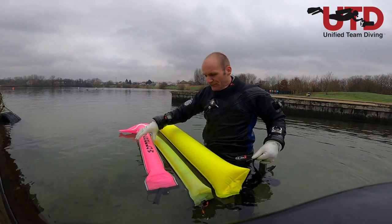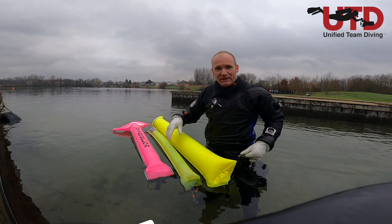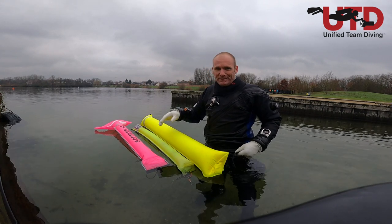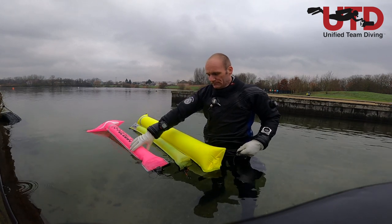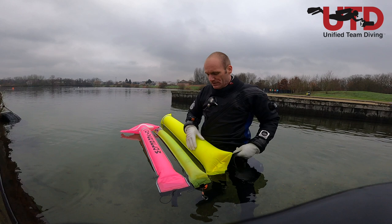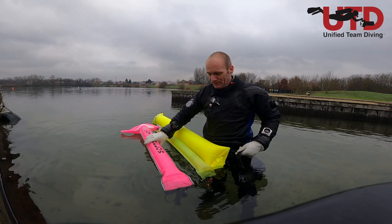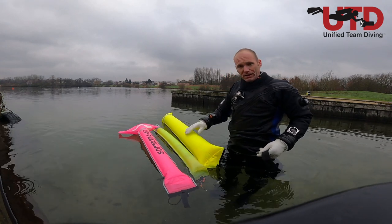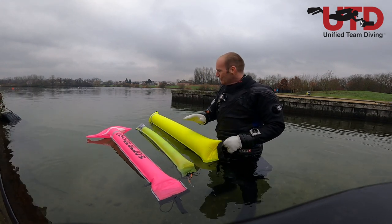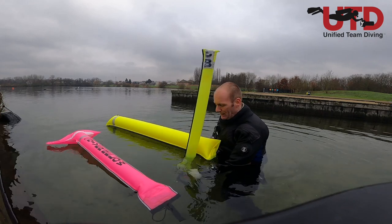Why size matters — three different SMBs, three different sizes. The point of an SMB is that we're visible on the surface, and the argument goes that we want a bigger SMB in higher waves or offshore. That's true, but the position you are underwater when you send up the SMB has a great influence. These two yellow ones are my SMBs. Color doesn't matter — even though the bigger one has a lot of lift, the smaller one is still more visible if it's upright in the water.